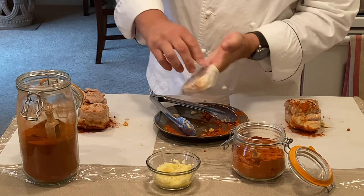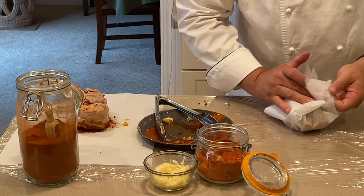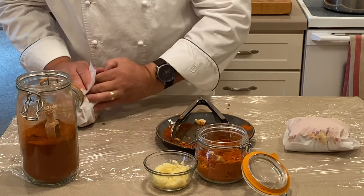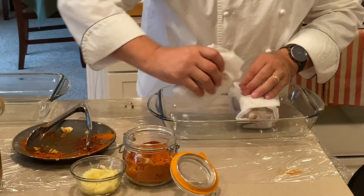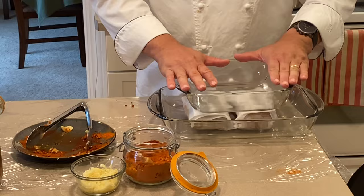The next thing I like to do is wrap this. I will take a couple dishes and lay them with the seasoned paprika side down. I will place this on top of it. And what I'm going to do is take a couple cans and put them in here to press it down. We will then put it in the refrigerator and let it go for 24 hours.